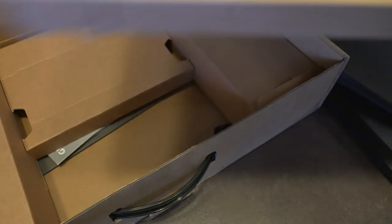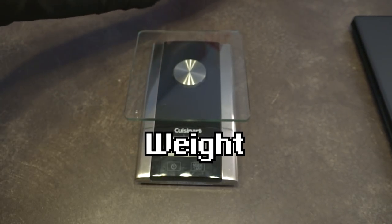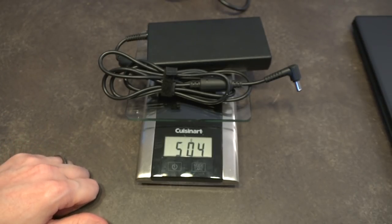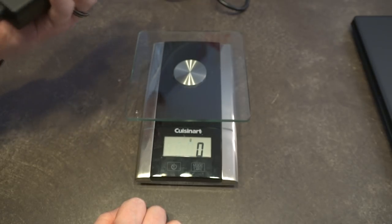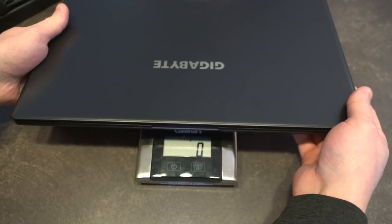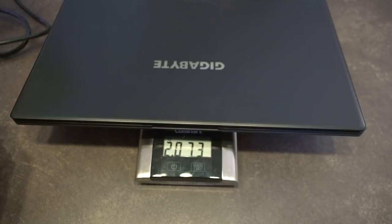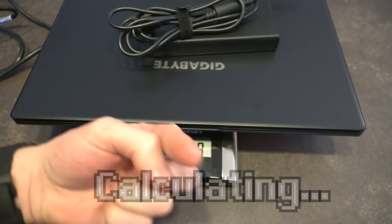That's everything out of the box. Let's do a little bit of weighing. I'm really curious how much this power supply actually weighs — it's about half a kilogram. For those of you that like to travel light, that could be important to know. The laptop is just over two kilograms, so together we're looking at around two and a half kilos, or about five pounds eleven ounces. That's a lot of machine.